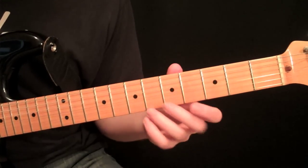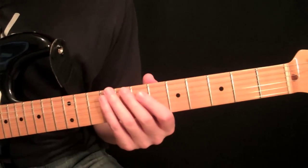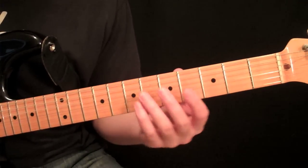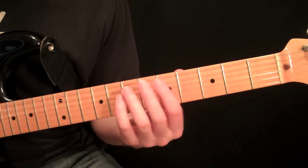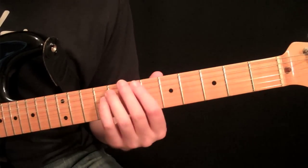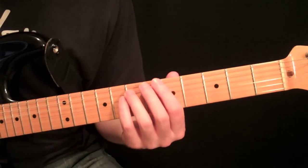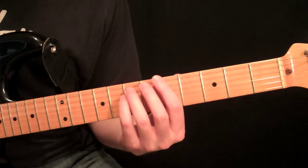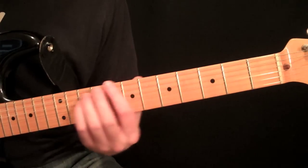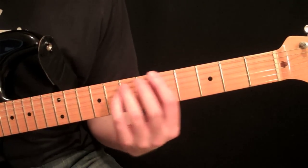Now let's talk about some chords. After practicing single notes and trying to keep the thumb relatively still — maybe in different areas of the neck as well — we can talk about sliding chords. We're going to start with power chords. Power chords are by far the most used chords in popular rock and metal, and the fact that the shape stays the same when you move around the neck makes it a good thing to practice, especially when practicing sliding chords, because you don't have to concentrate on new fingerings — you keep the same shape and practice not having it get messed up as you move around.